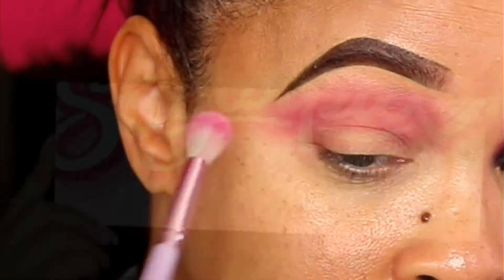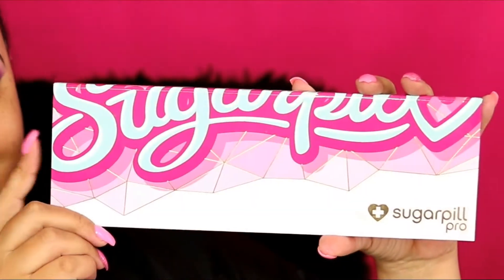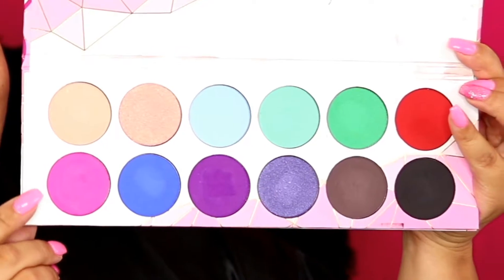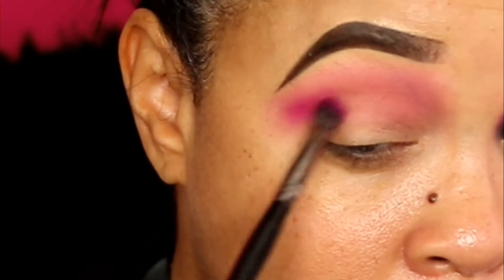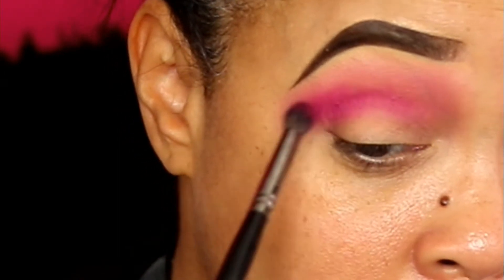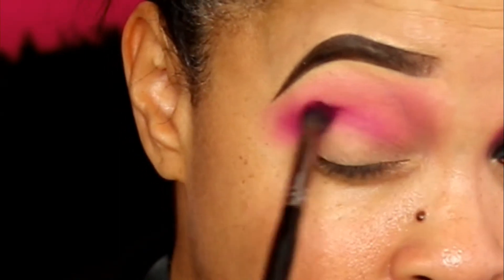Now I'm gonna go ahead and take my Sugar Pill palette and go in with this deeper pink — like a fuchsia shade — and I'm just gonna go ahead and define that crease. Keep going back and forth in circular motions and all that good stuff to deepen it up.